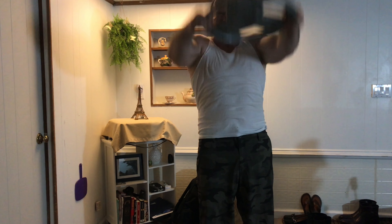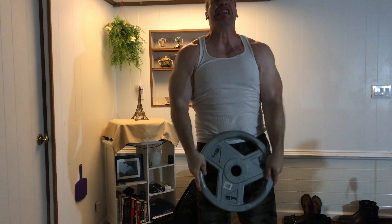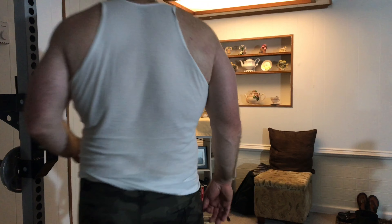These plate raises work well when done with high volume and speed. If you do these after a couple of weeks, you should see an increase in your bench by 5 or 10 pounds automatically. These will give you speed off the chest.